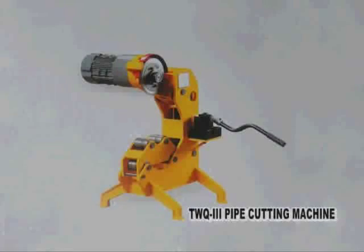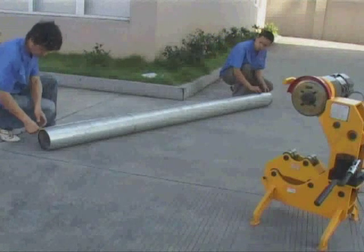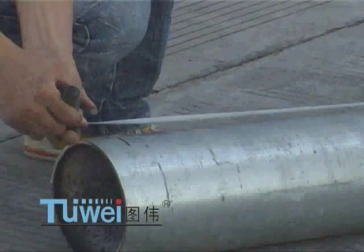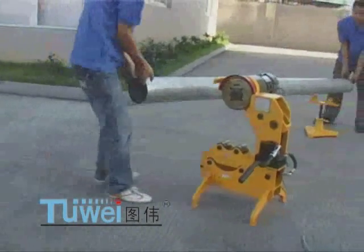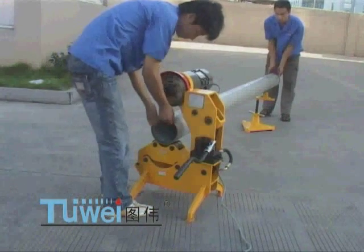Voice narration for presentation of TWQ 3 Pipe Cutting Machines. Measure the cutting length of steel tube and make a mark. Check the length of steel tube. The stand shall be put in a position equal to three-quarters of the cutting length of the steel tube.